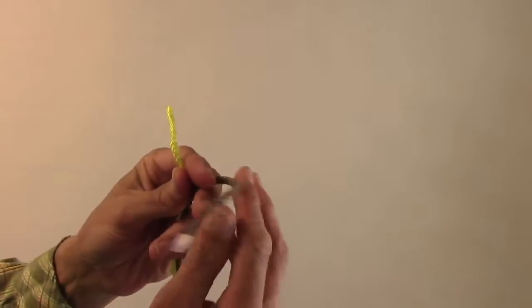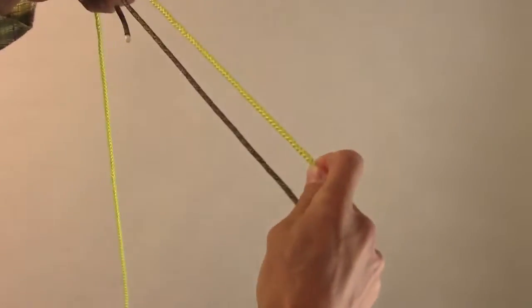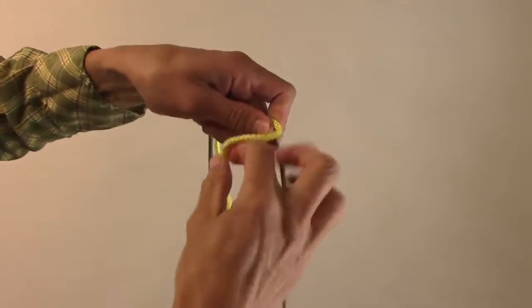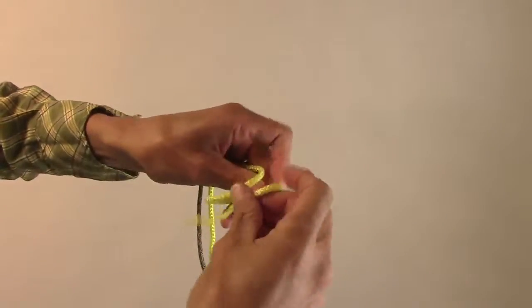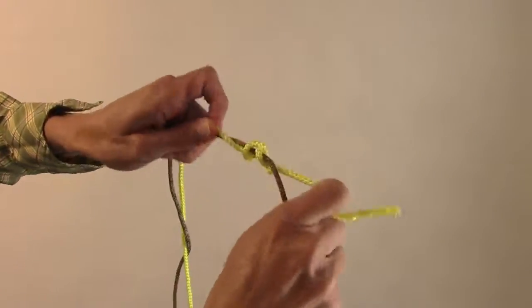Okay, here's how to do a double fisherman's knot. Two lines, make them parallel, then with one rope do a double overhand over both lines and tighten that down.